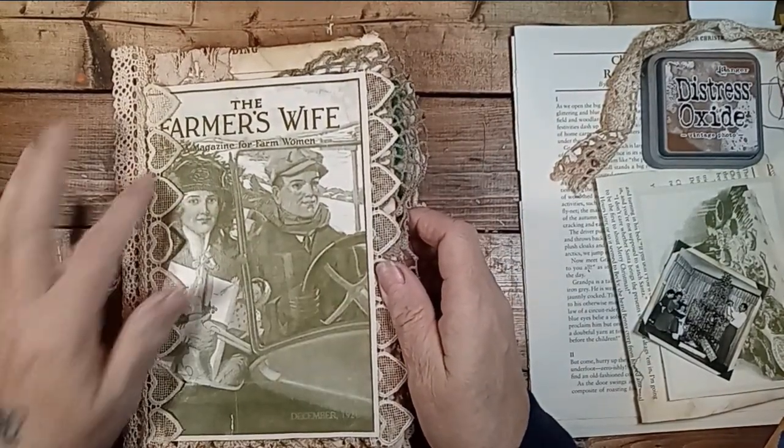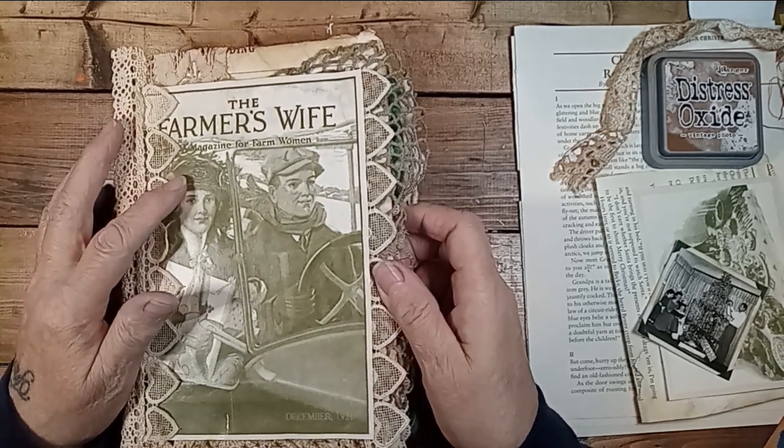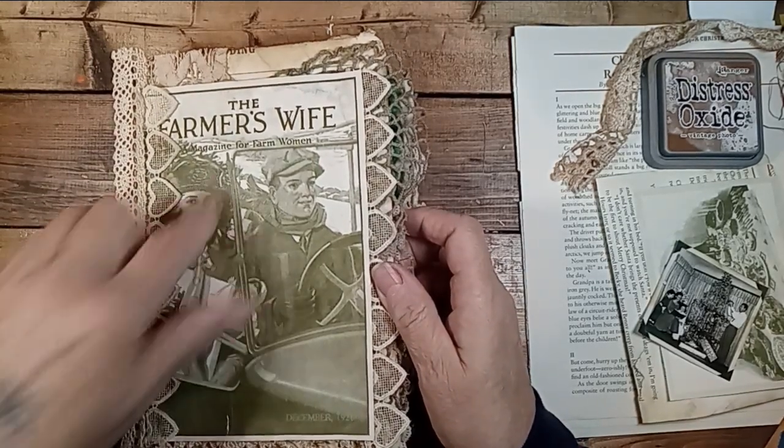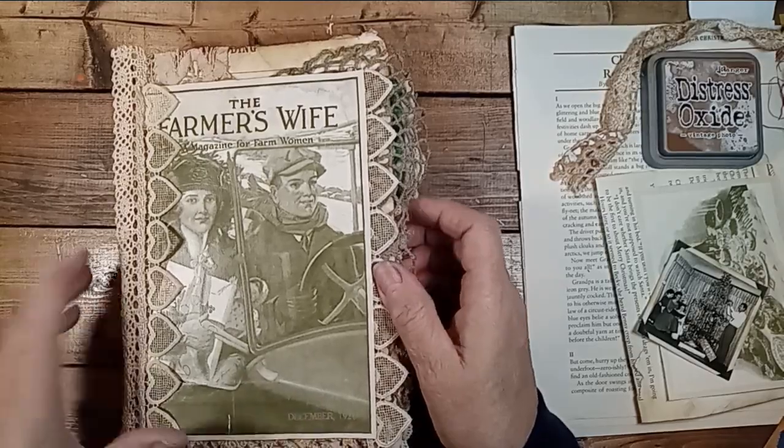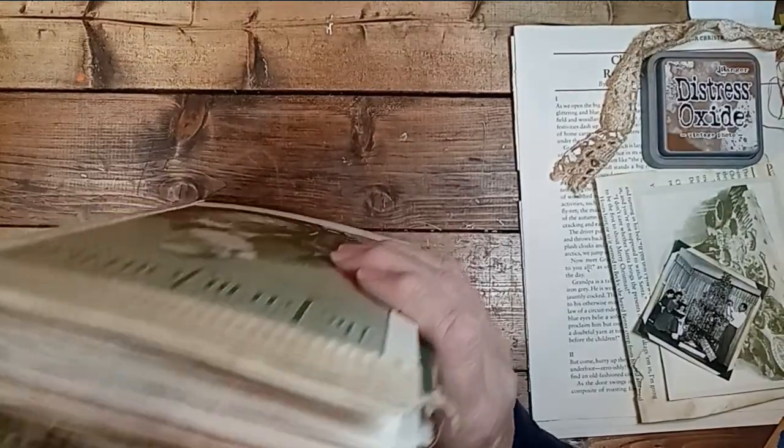This is my Farmer's Wife journal. It's a replication of a magazine from the 1920s. This particular one was the cover of December 1921. This is the spine — it's a three-hole pamphlet stitch.